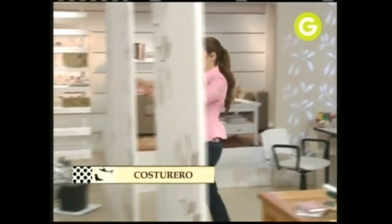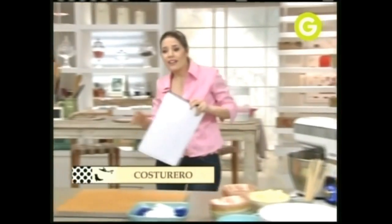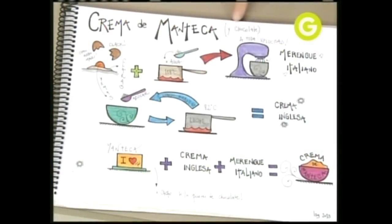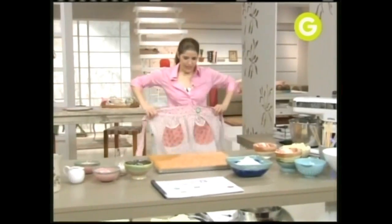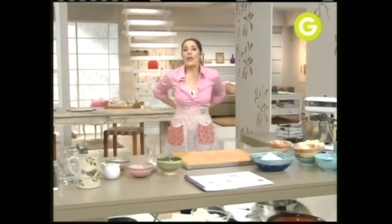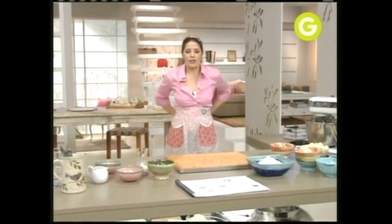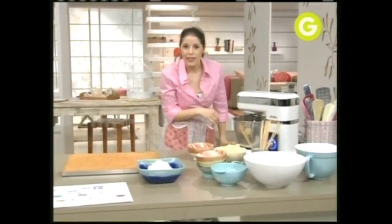Para hacer este costurero, primero tengo que pensar en armar la estructura. ¿Y cómo hago la estructura? Partiendo de un biscuit de vainilla, que ya tengo listo, y una crema de manteca de chocolate riquísima. Una crema de manteca tiene como tres grandes preparaciones: una crema inglesa, un merengue y después le adicionamos manteca. Y en este caso, como es de chocolate, cacao.